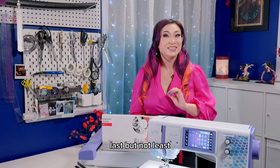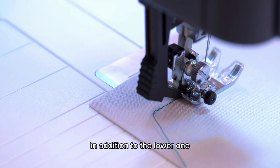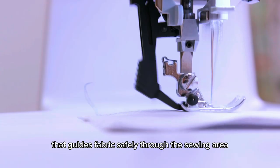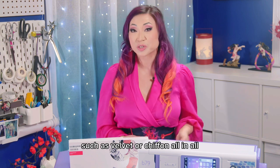Last but not least, I want to point out the Bernette Dual Feet, which is an upper feed dog in addition to the lower one that guides fabric safely through the sewing area. It comes in very handy when working with slippery fabrics such as velvet or chiffon.